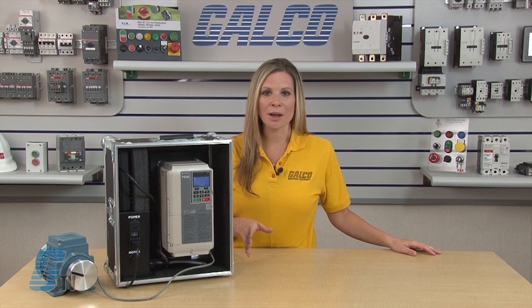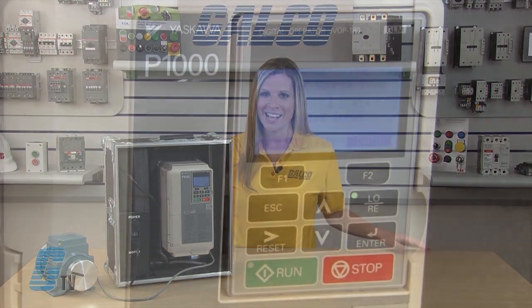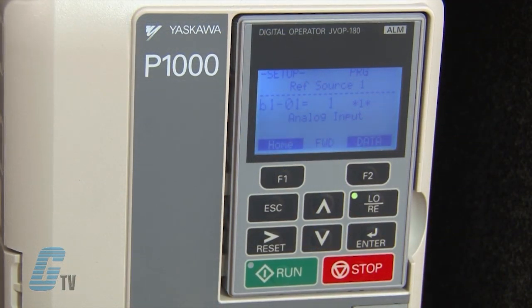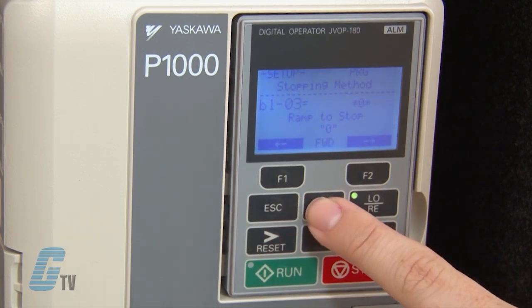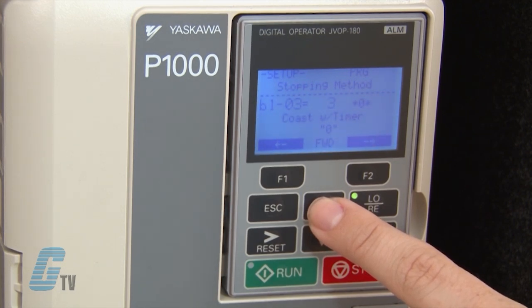For this basic startup, I will not need to change much from the defaults, but it is still important to know what each parameter is. The B parameters are application related settings. B-1-0-1 is the analog input that defines the frequency reference source for remote operation. B-1-0-2 is the digital input that defines the run source for remote operation. B-1-0-3 is the stopping method — right now the drive will ramp to stop, but could be set to coast to stop, use DC injection braking, or coast to stop with a timer.